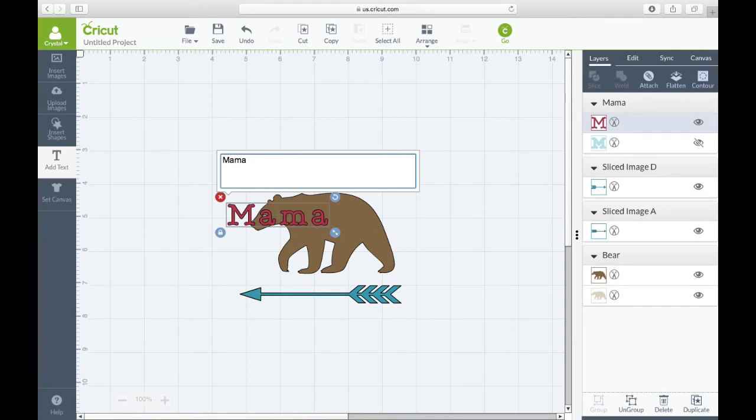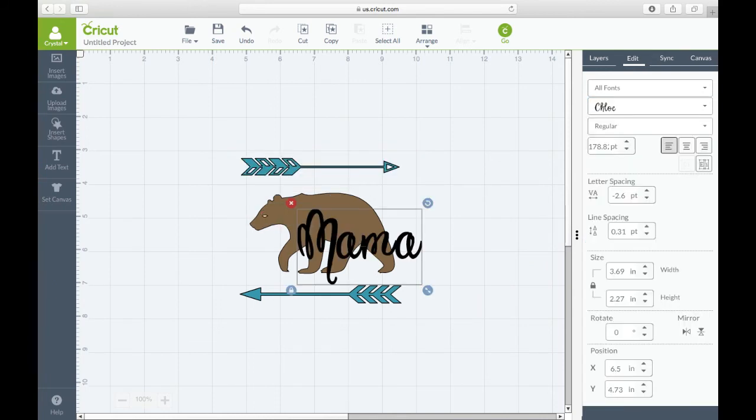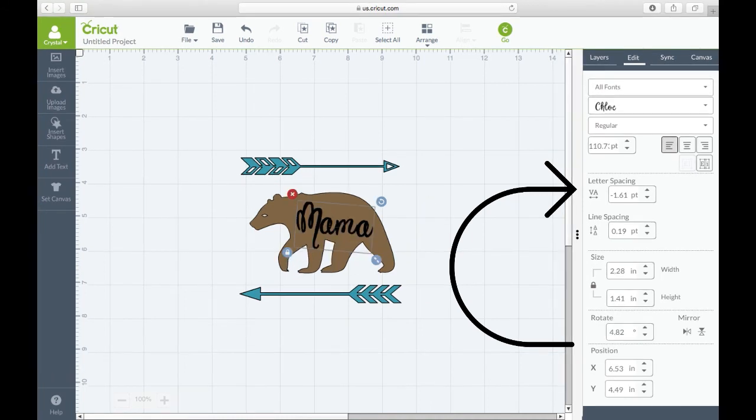Once we do that, we're going to add text. Type out 'mama,' then change the font to 'Clo' — as you can see, it looks much more like a cursive font. Then adjust the letter spacing, pushing it in a little bit so it looks like cursive.